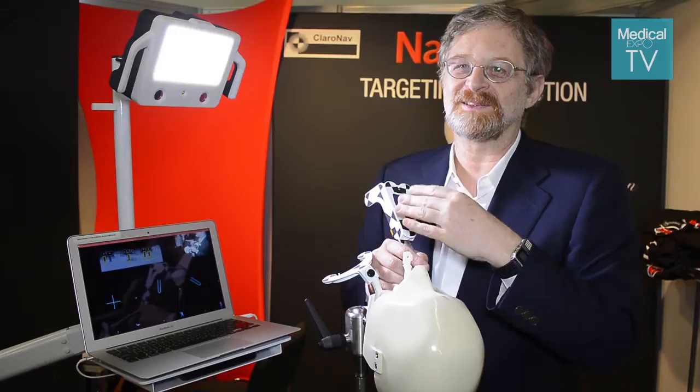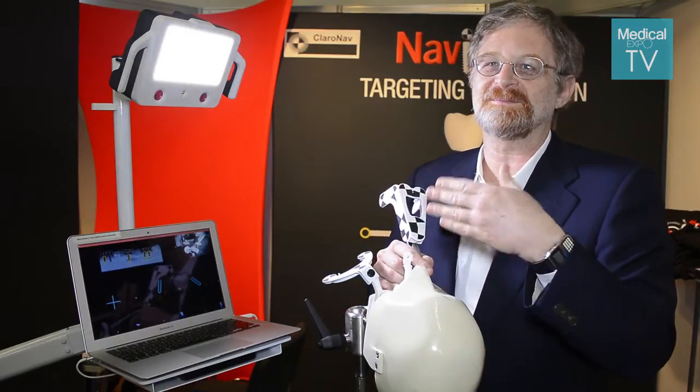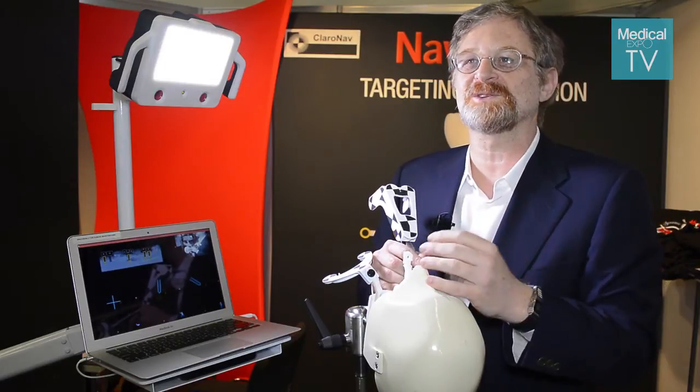Overall, the system allows the surgery to be done with less chair time, less preparation time, less swelling, less medication the patient has to take, and the result is much better.